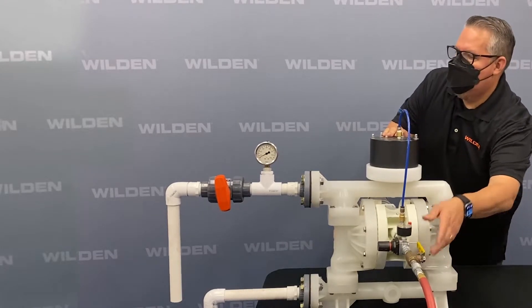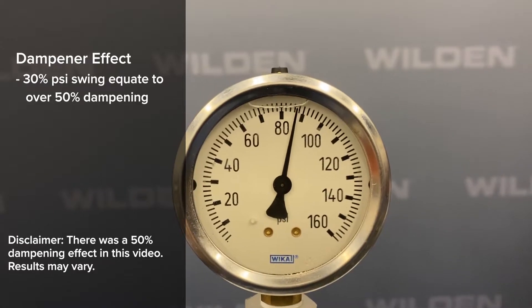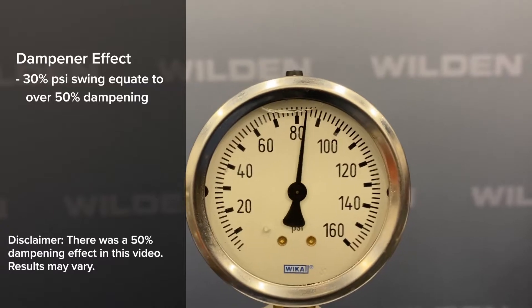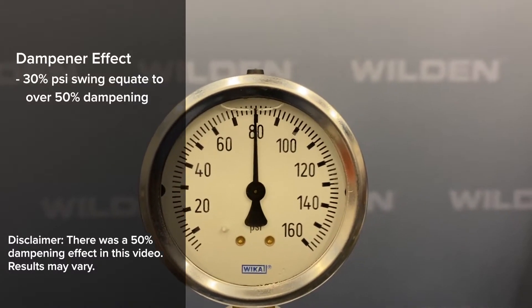What we're going to notice here is the pressure differential — instead of going down to 44 PSI, it's going anywhere between 66 to 70 PSI on the gauge. You'll also notice it's more of a laminar flow now.